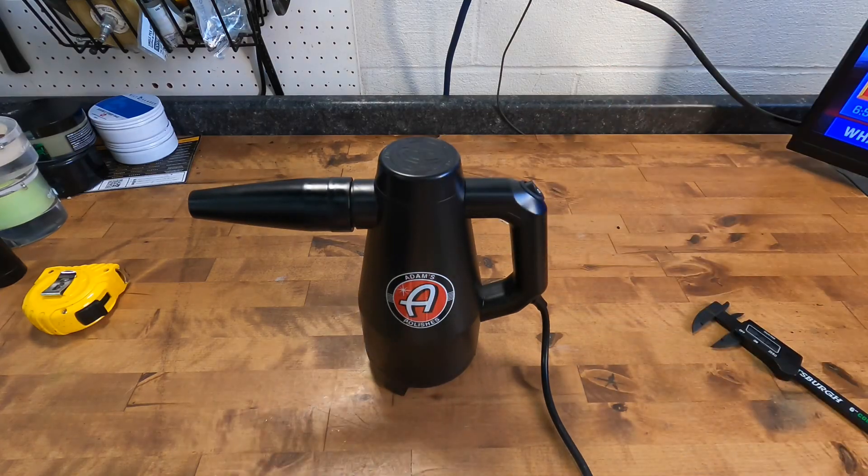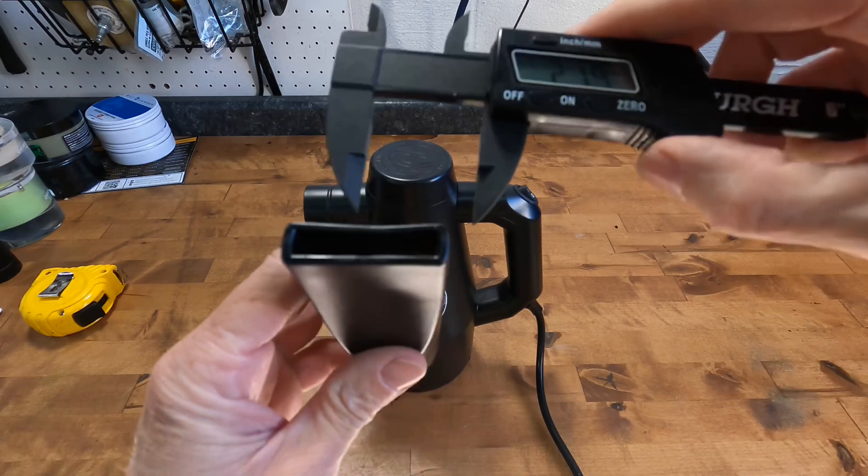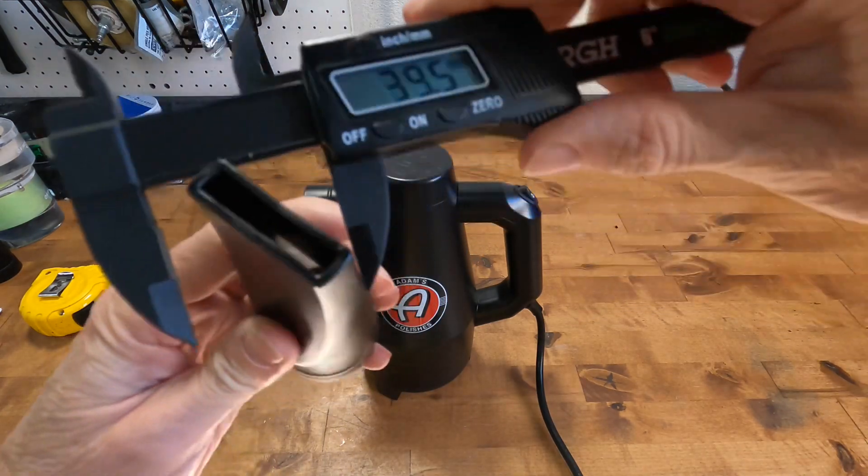The power button is on the top corner of the handle. Switch it on and you can feel the torque immediately — this little thing has some power.